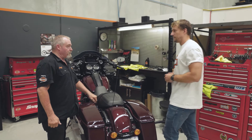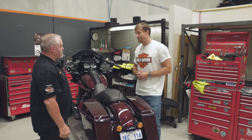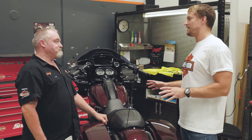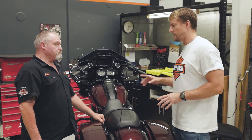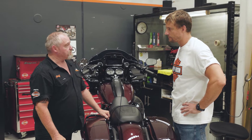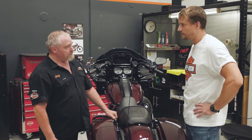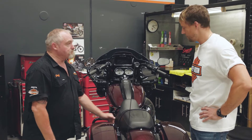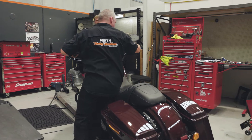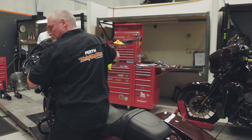Andrew, all done. All done mate. I am pooped. Me too. If you had to guess, how much extra power do you think we're going to get out of this beast now? Well, to be honest, let's let the dyno tell us. All right, I think that's a good idea. We'll wheel it over. Thanks for your help mate — I'll just stand here while you do that.